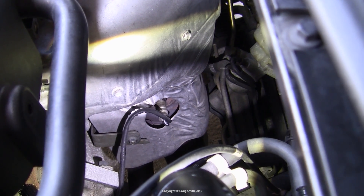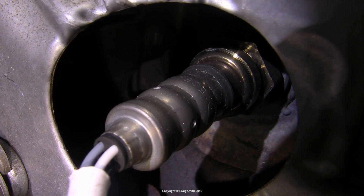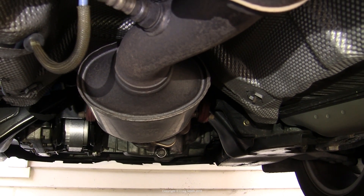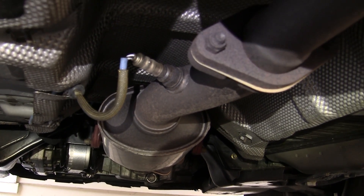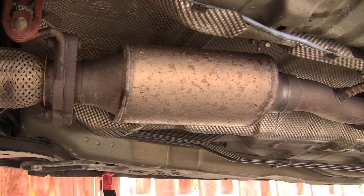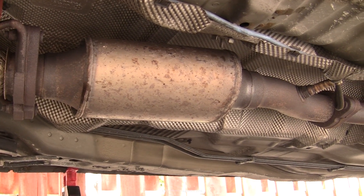I did a previous video on O2 sensor basics — what they are and how they're replaced. I won't repeat all that here, but what I didn't cover was downstream O2 sensors on cars with catalytic converters, which is of course most modern cars, which use secondary oxygen sensors placed in the exhaust after the cat.